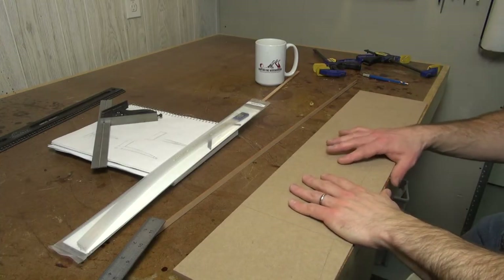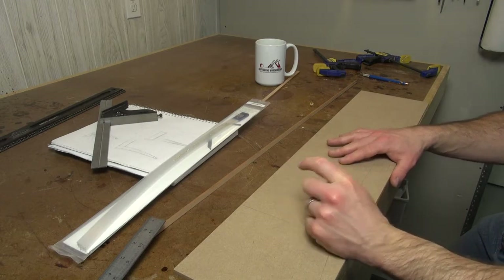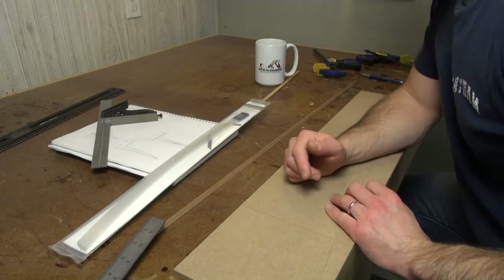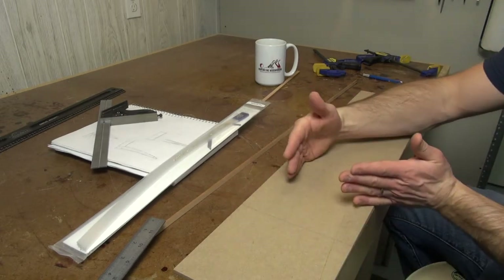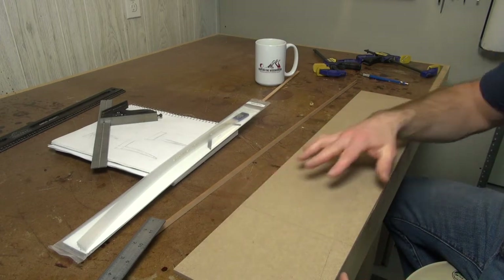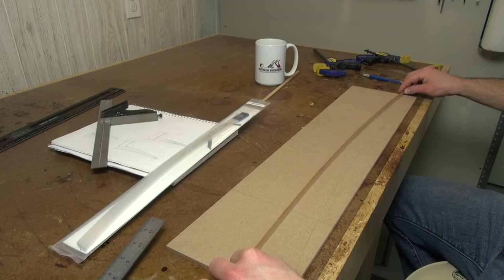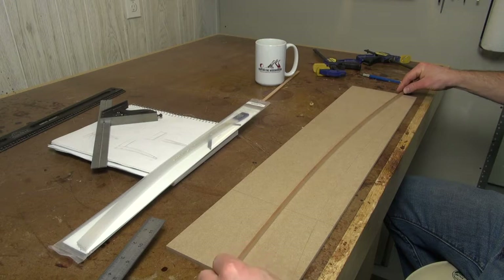When you're doing a cabriol leg you usually need to take the thickness of your stock into account, because you can't have the leg wider than the stock is thick — you're going to have that same profile on both dimensions. In this case, because it's not a cabriol leg, it's going to be curved in one dimension and just tapered in the other, so I can go as wide or as narrow as I want. I do know I want this thing to taper from top to bottom, but beyond that the sky is the limit.